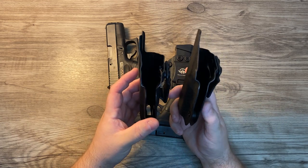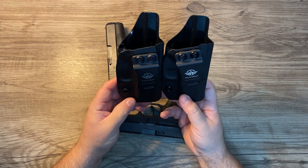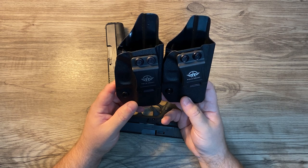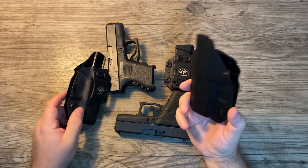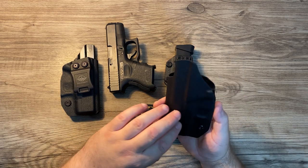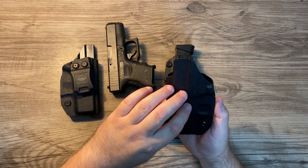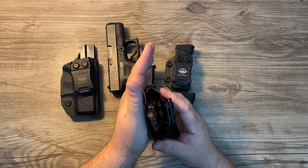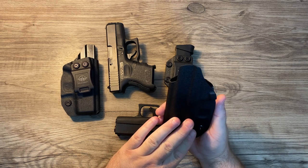So far I'm more than happy with these holsters and the purchase overall. I think longevity-wise I won't have any issues. When carrying my Glock 43 with gym shorts, I might cover the kydex with a thin felt adhesive sheet so it's softer against the body, because I do think if I wore it all day without a belt it might cause a little rash.